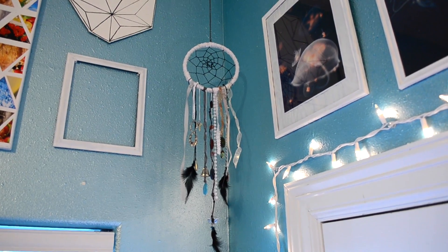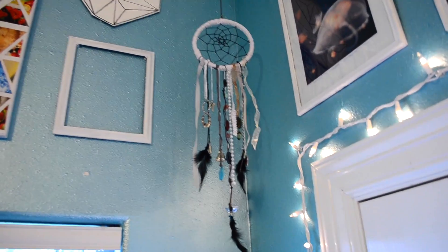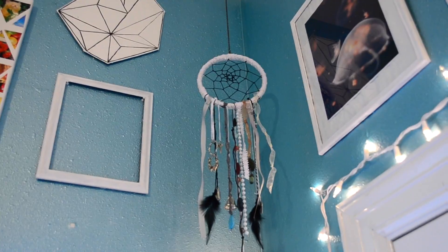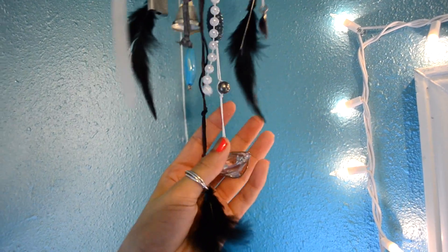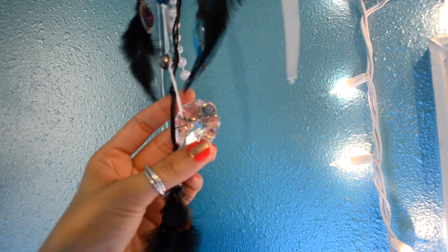And there it is — there's my dream catcher. I hung it from my ceiling so that it could dangle down. I think it's so cute. I love the black feathers and I just really like it. As you can see, I just used things that I already had: just some old bell, some beads, this little diamond thing that I wrapped wire around so I could make it into a pendant.